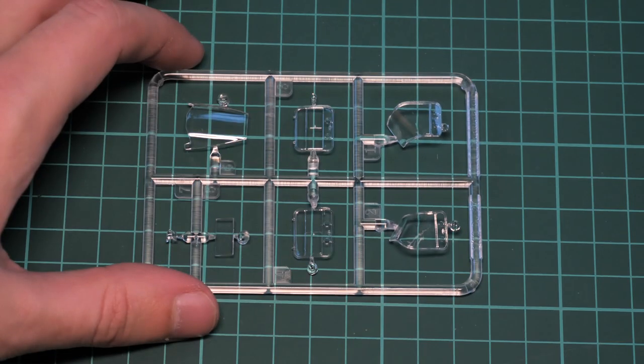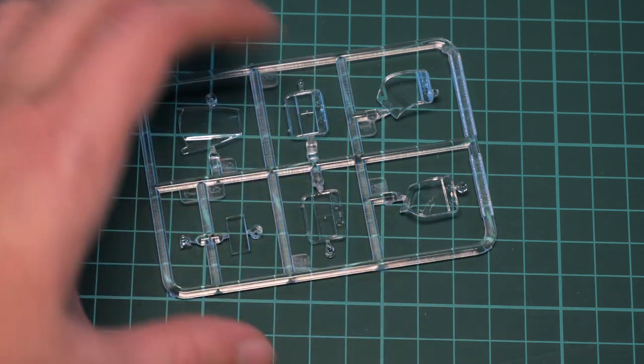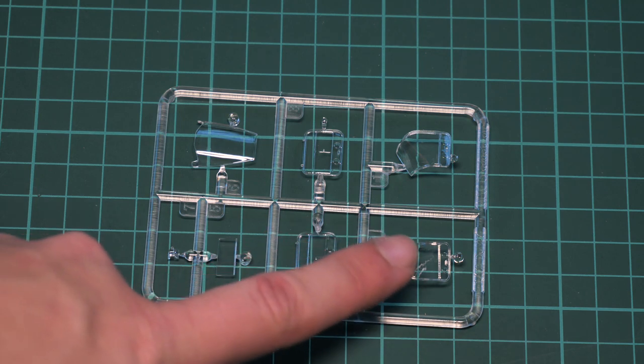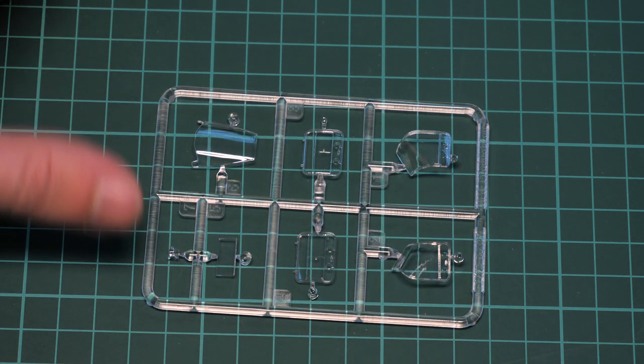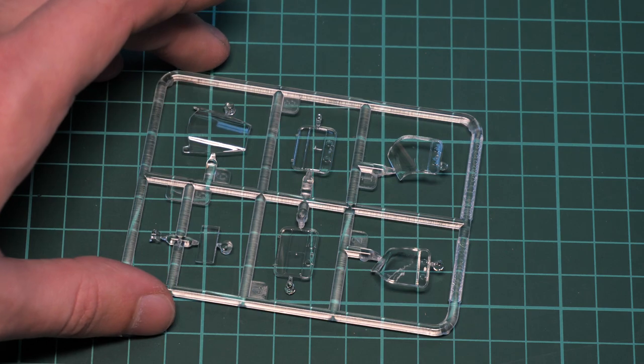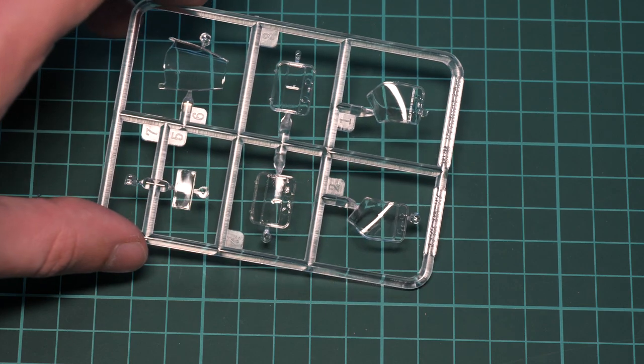Then we have the clear plastic sprue, which is packed into a separate plastic bag to help avoid possible scratches. Zooming in, you can see all the necessary clear parts for this tiny aircraft. As the hatches were molded separately, you'll be able to open them if you like, and the same can be said about the frontal section. The one typical downside is that masks are not included, so you'll have to source them or cut them yourself.